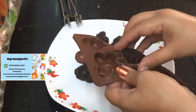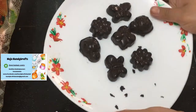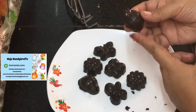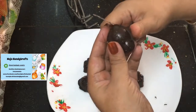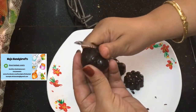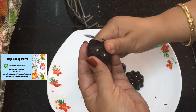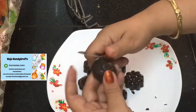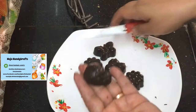Our chocolates are ready. You can see they are really very shiny. On the sides, if you can see there is some extra chocolate — since the chocolate has already taken shape, you can just trim off the extra chocolate from the sides and give it a nice finishing.